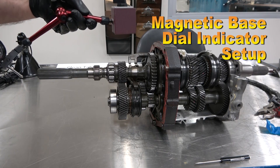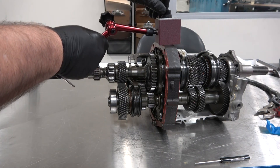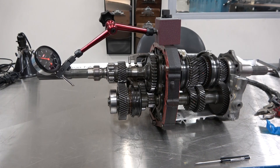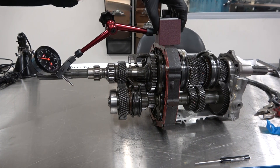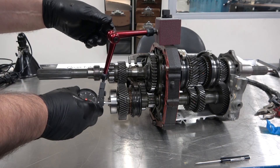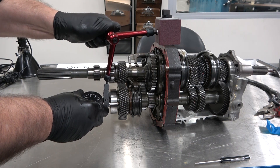An alternate method to measuring this clearance on fifth gear is to use a dial indicator and a magnetic base. We're going to put the magnetic base on the housing right here, and then make sure that it doesn't wiggle — it's solid. Then we're going to manipulate the articulating arm and place it right here on the gear itself, then tighten down on the clamping screw.